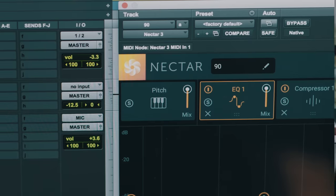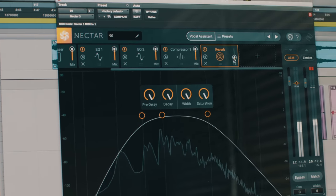Nectar 3 is basically a one-stop shop for all of your vocal processing needs. It has everything organized in one space that's easy to use, makes it efficient, and quite frankly makes it a lot of fun.